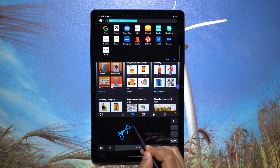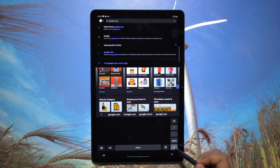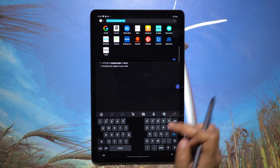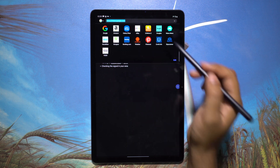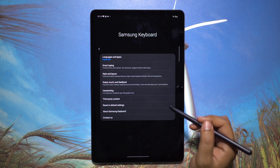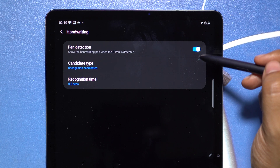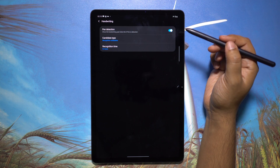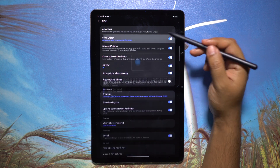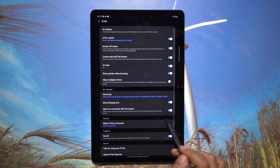When you tap any text input area with the S Pen, you get the handwriting window — no need to switch between the normal or handwriting keyboard. The handwriting recognition of the S Pen is just too good. If you tap with your finger you get the normal QWERTY keyboard. I feel much more comfortable writing with this S Pen compared to the one with my Note 20 Ultra. From S Pen settings under Advanced Features, you can enable this S Pen unlock option.